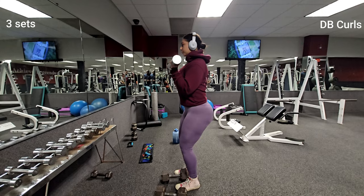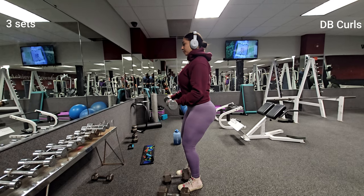Next up is dumbbell curls to target those biceps. Remember to keep your elbows close to your body.